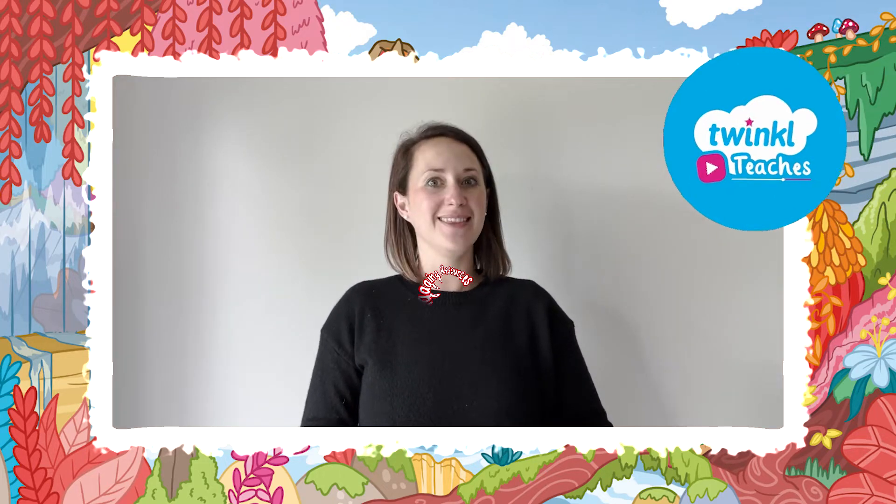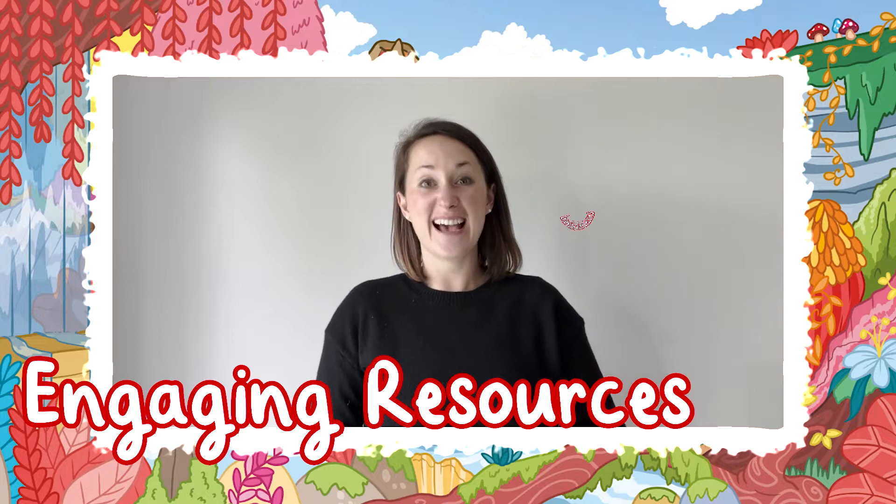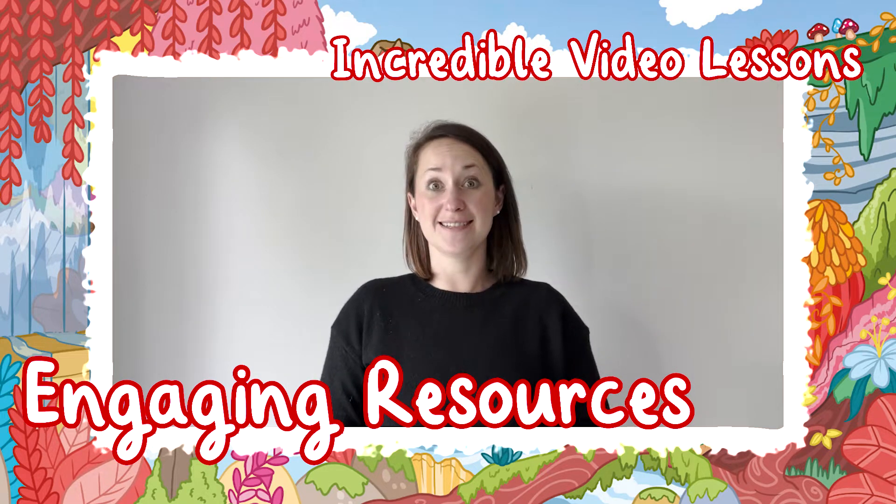Hi, I'm Helen from Twinkl. We help those who teach with lots of engaging resources and even incredible video lessons, so go check them out.